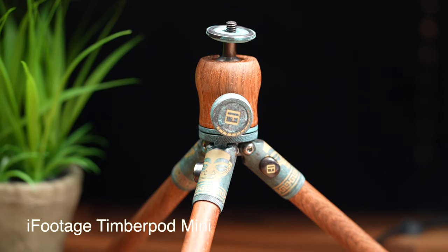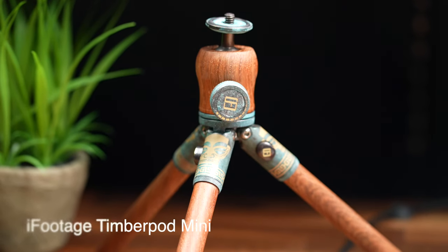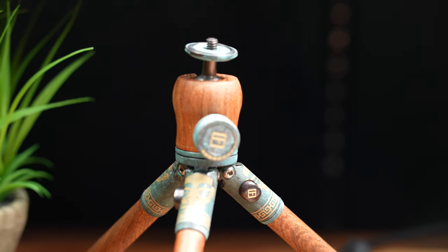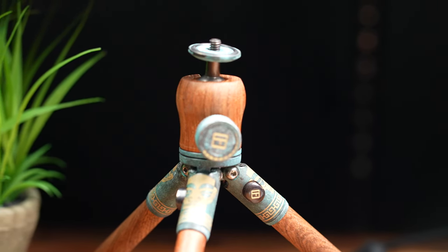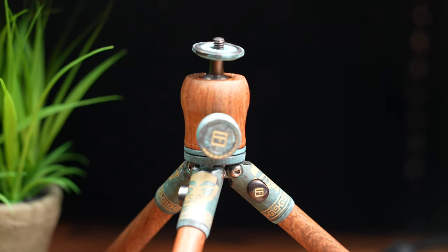This really has nothing to do with editing, but iFootage sent me this Timber Pod, and I really love the way this thing looks. It's this nice oiled wood with a bronze, antique-looking finish that they've got going on — it's really cool. Honestly, this thing is way better than I thought it would be. I kind of thought it would be gimmicky when I got it, but after trying it out it's a really nice little tripod.